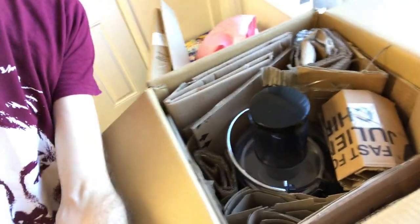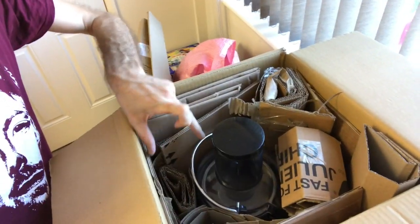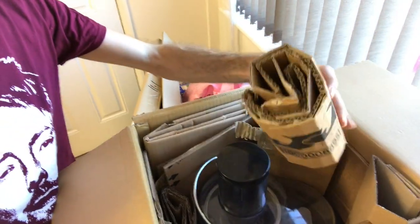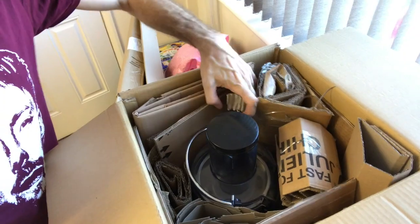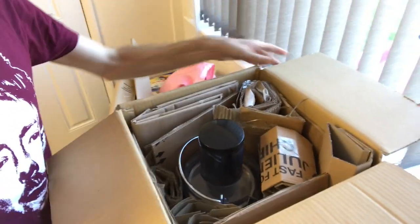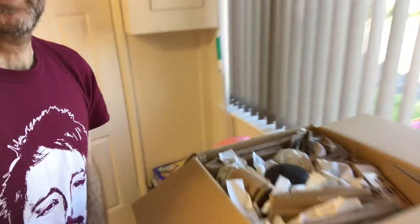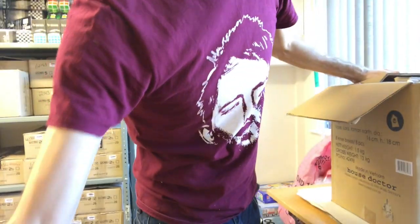The initial void fill of cardboard is pretty much done. I'm just going to roll another bit up here and fill that void, then fill what's left of the space with paper. That will be good to go. So that's the box completely padded — I'm going to cap it, seal it up, and drop it off.